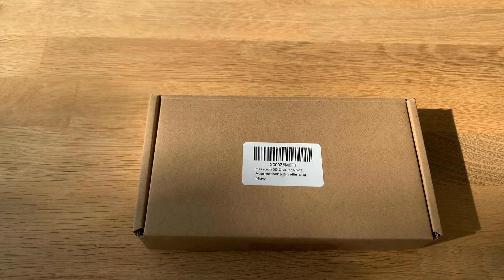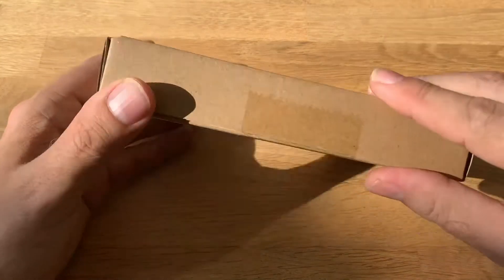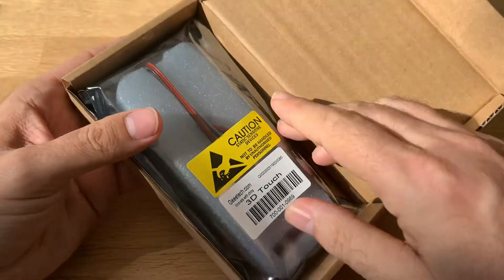Hey everyone, this is 3DDave with a new video. Today we're going to talk about the G-Tech 3D Touch. This is G-Tech's attempt to make a BL Touch — G-Tech is one of the other players that makes those probes — and we are going to unbox this one.